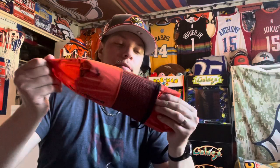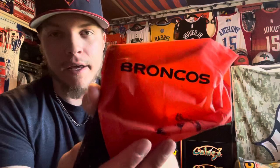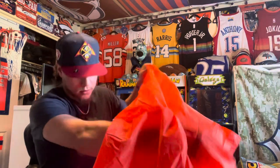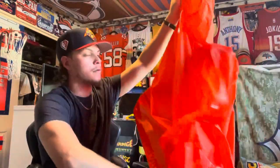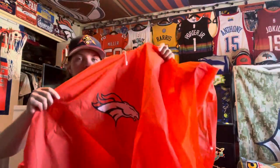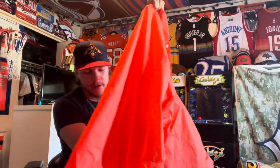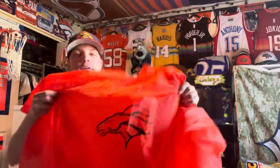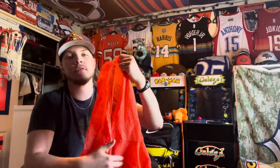Here we go — this is a rain poncho. It's got a little baggie outside that's awesome, and it even says Denver Broncos on the baggie. So whenever it starts raining, you know what I'm gonna be wearing. It's a big rain poncho and it's reversible — you've got the hood with drawstrings, the Denver Broncos logo on the front in gold and orange. On the other side it's got the Broncos logo in black. Really cool.